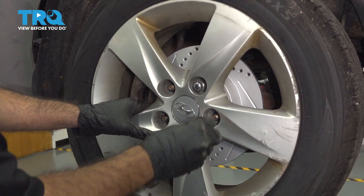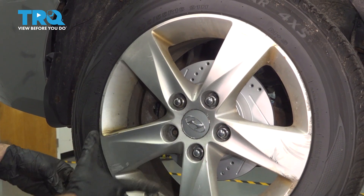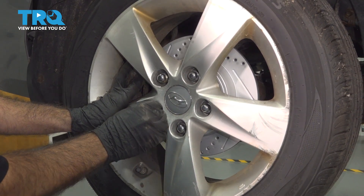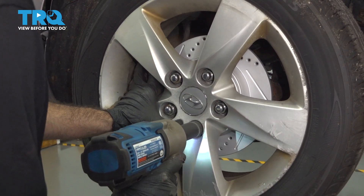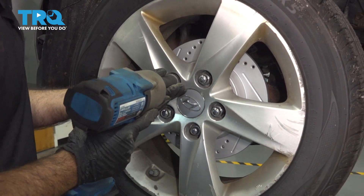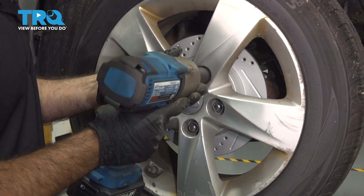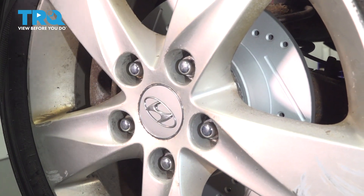We're just going to put our lug nuts on and get a couple of threads going by hand. With our 21 millimeter socket, we'll snug these up. You want to do a criss-cross pattern. Now we're going to torque these down to 70 foot-pounds in a criss-cross pattern.